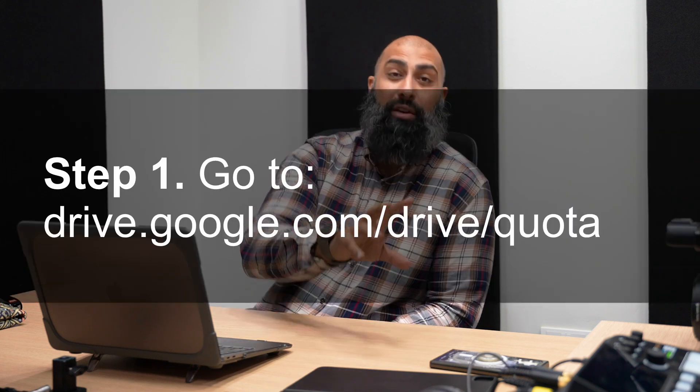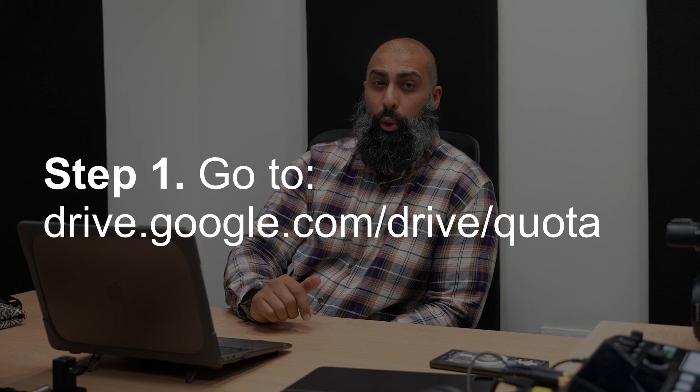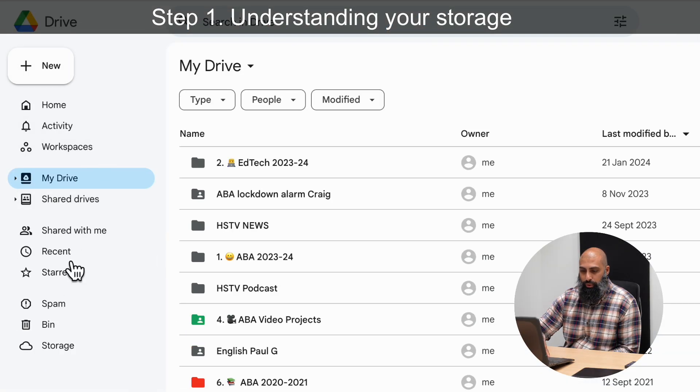Here's the first step. You want to go to drive.google.com/drive/quota. Or an easier way to do it is to jump onto your Google app menu and go down to Drive.